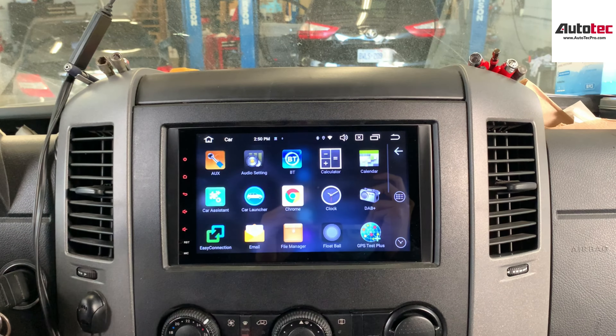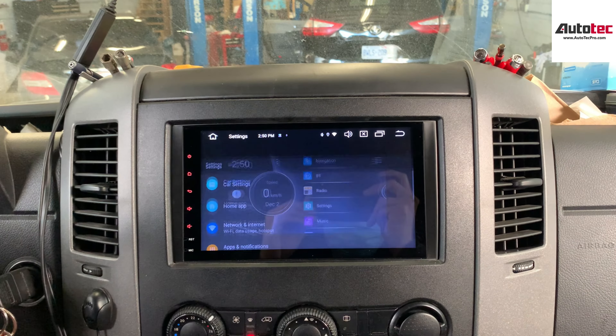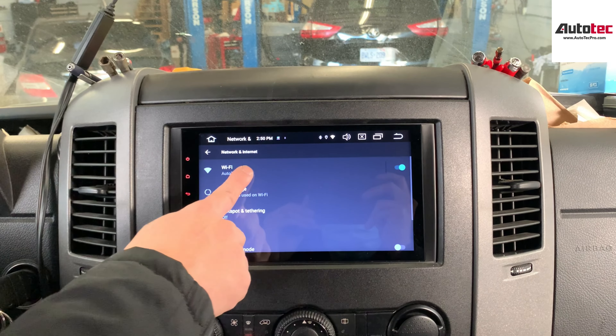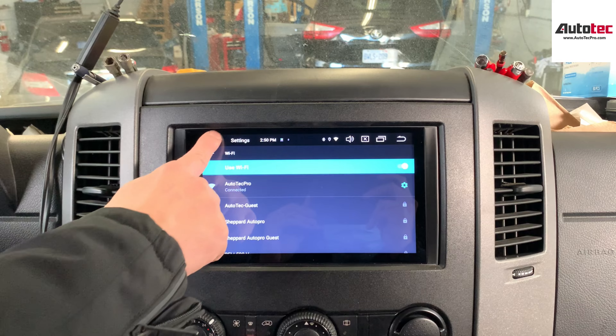So basically, when you connect to the Wi-Fi, then you can use most of the features of the system. How to connect to the Wi-Fi? Just go to the settings, then network, and then Wi-Fi. When you turn on the hotspot on your cell phone, then you can connect to the Wi-Fi.